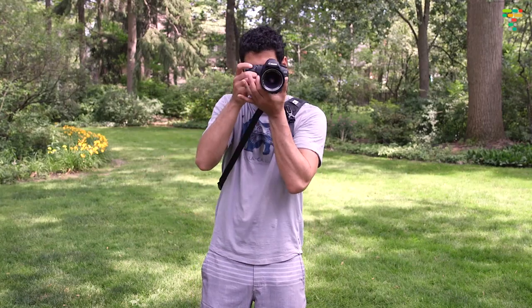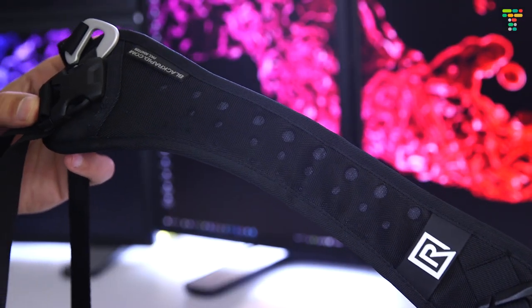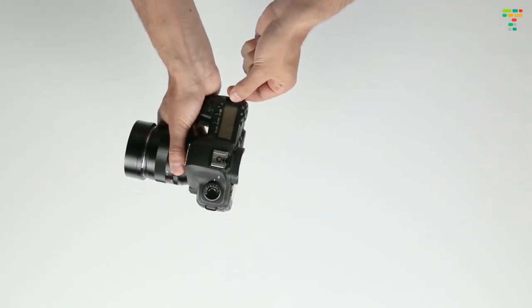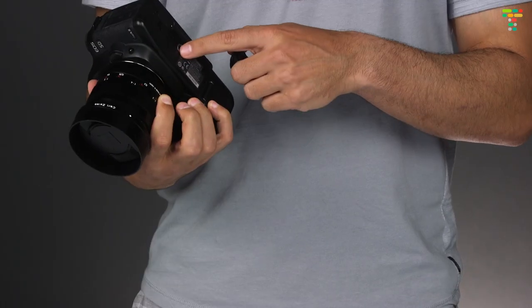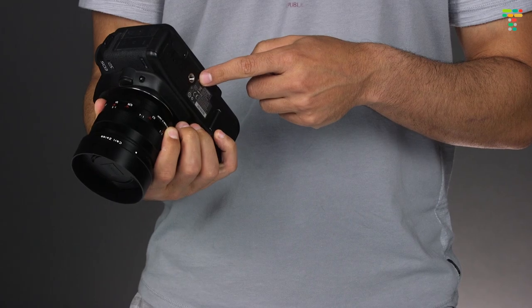So to your rescue comes the Curve from Black Rapid. It's called the Curve because there's a slight curve to the pad, making it a better ergonomic fit for your shoulder. Unlike a traditional camera strap, which attaches to your camera in two points, the Curve connects to the quarter-20 that you normally use to connect your camera to a quick release plate.